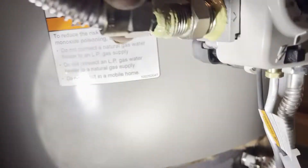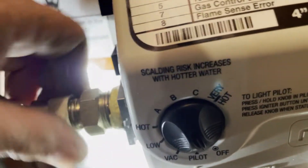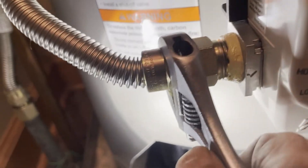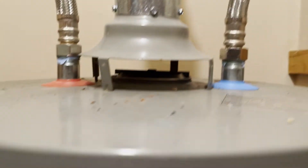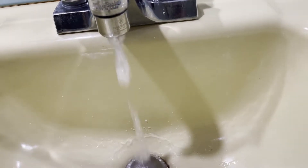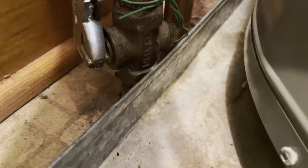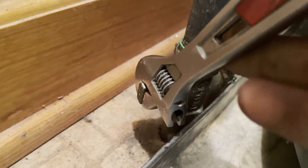Now we're going to take our flexible gas line, line it up, and start hand threading it on. Make sure the flare on there is seated against the other flare, then give it a little tweak with your wrench. While filling a water heater with water, always make sure there's a faucet open on the hot side in the house so you can bleed the air out — we've already done that. Time to fill the tank. Now we are live with gas.